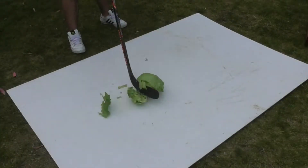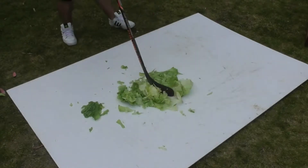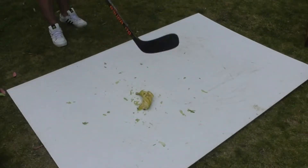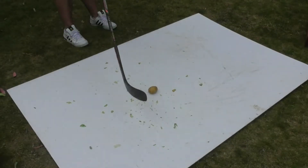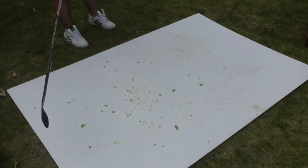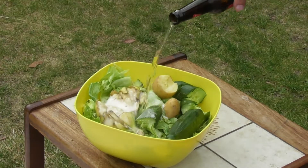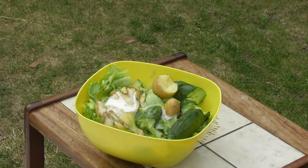Try to practice with every object you can possibly find. And that's how you make salad. But we are not talking about salad today.